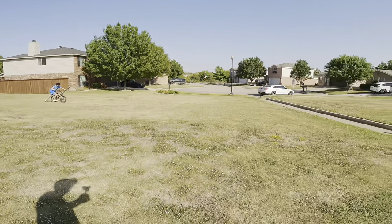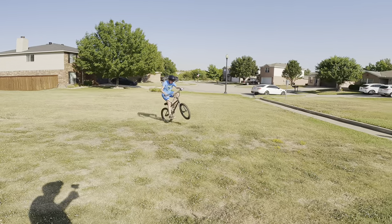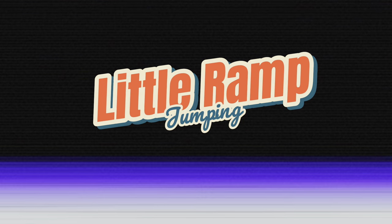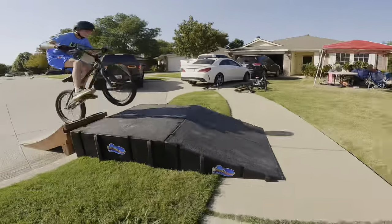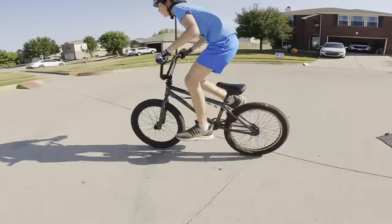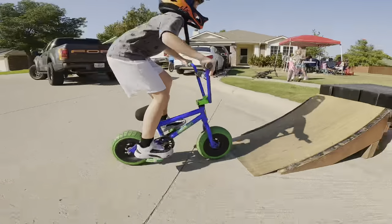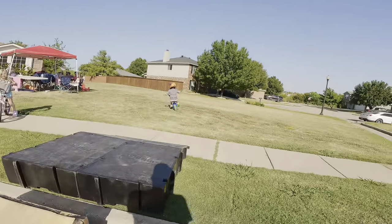Good job buddy, that was a long jump! Before we started hitting the really big ramps, they wanted to jump the one that was just a little bit bigger than the one we built to get warmed up. Once they got comfortable on that, we decided it was time for a new challenge.